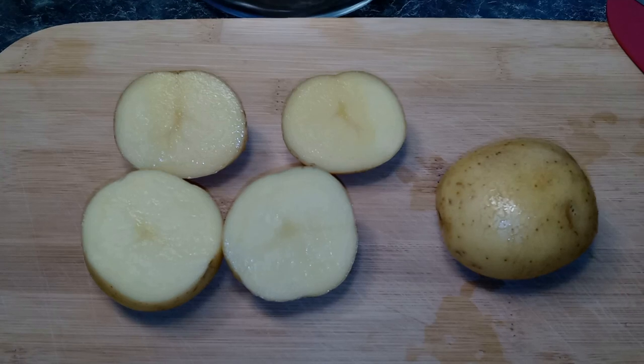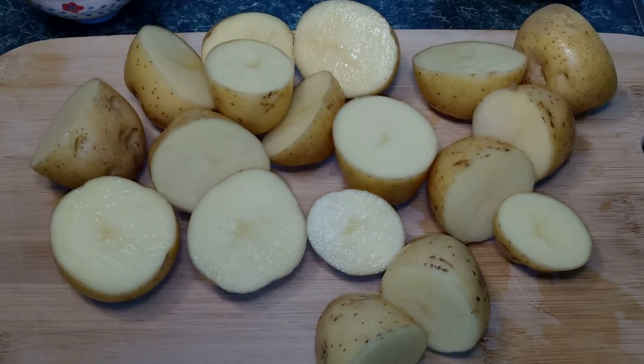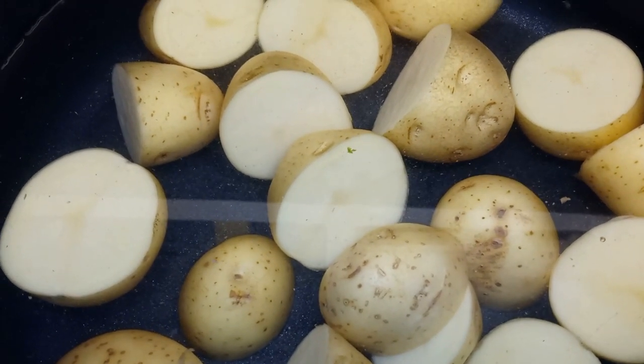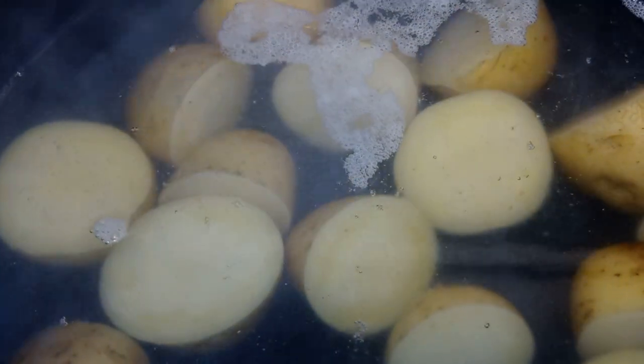Then we're going to take our potatoes and cut them in half. Next, you want to get a pot of cold water and add your potatoes in. Turn your heat on high and let the water come to a boil. Once it starts boiling, let the potatoes cook for 10 minutes. After 10 minutes, turn off your heat and drain your potatoes.